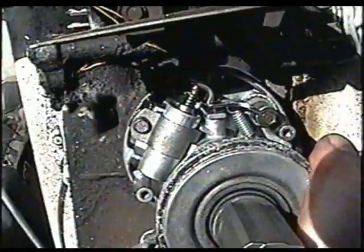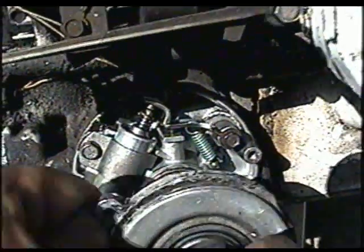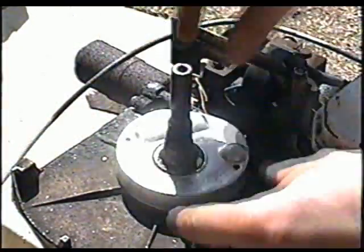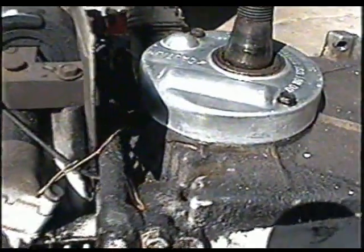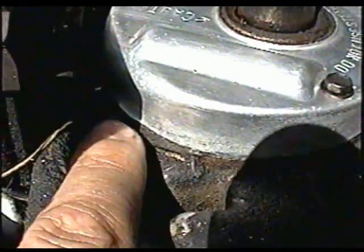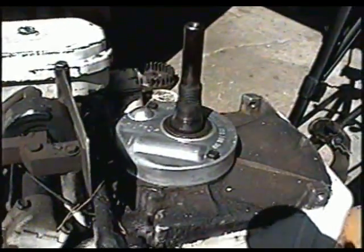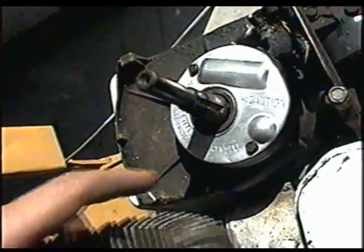I'm pretty sure we're going to have spark now. If you reinstall everything, just double check to make sure your gap is okay and that everything's working by turning the engine a couple of turns. If you want to on this engine, when you put the cover back on, you can put some RTV silicone where the wires go out just to prevent water from getting in there — it's especially critical if it's a horizontal engine. Before you put it back on the flywheel, make sure the keyway is good. All you have to do is line it up with the groove on the shaft.